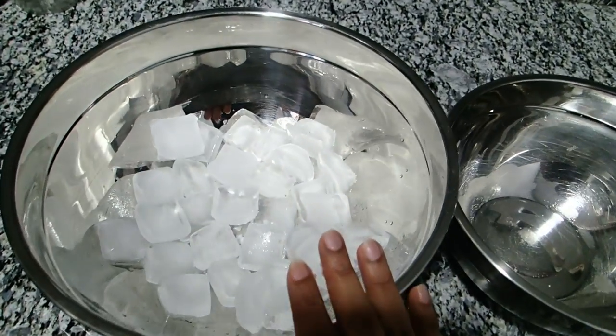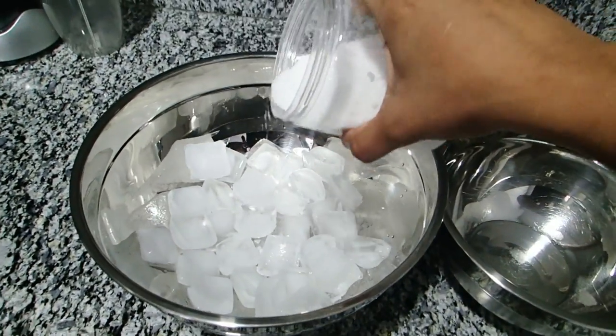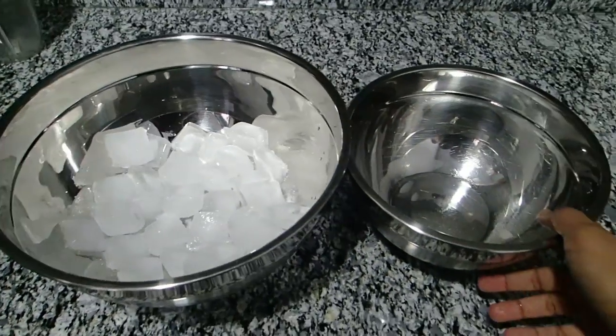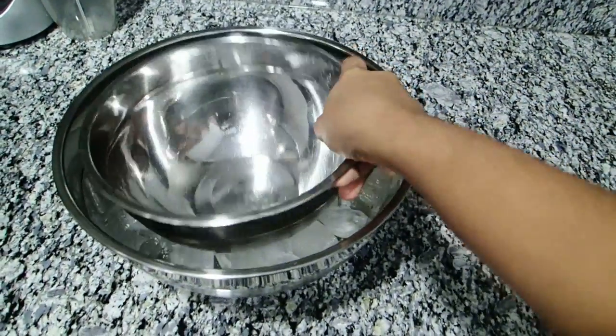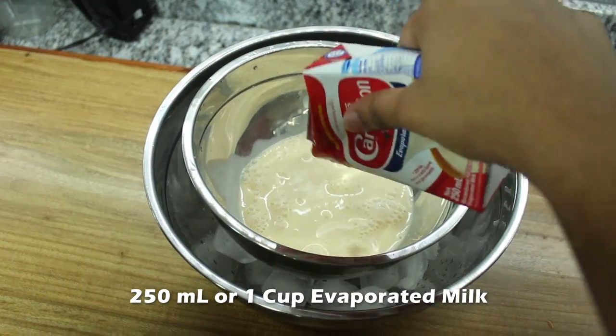To make this ice cream you will need two bowls of different sizes. In the larger bowl, put some ice and salt, and then place the smaller bowl into it. It is important that everything remains cold. In the bowl I would add one cup of evaporated milk.